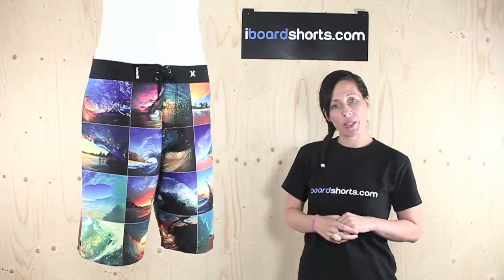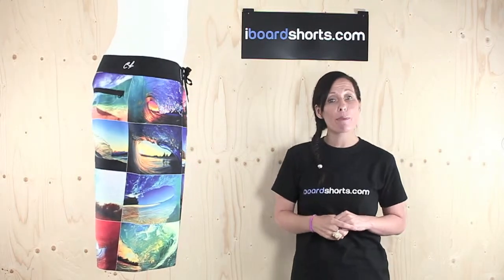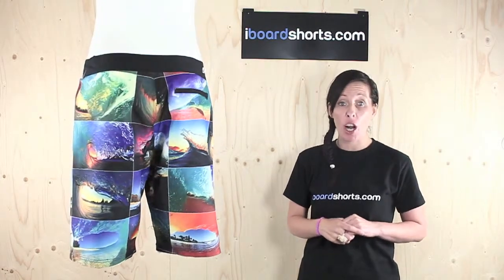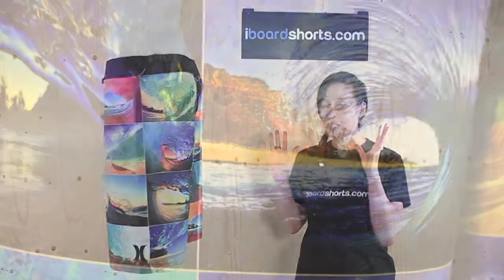Hi there, I'm Tammy at iBoardShorts and these are the Hurley Clarke Little Board Shorts in Black. They're a collaboration between Hurley and award-winning wave photographer Clarke Little. And as you can see, this collaboration really works — these boardies are awesome, capturing all these different wave images.